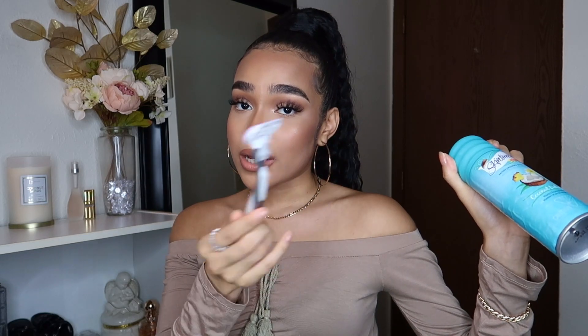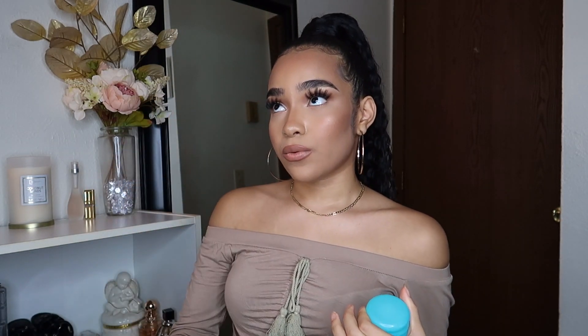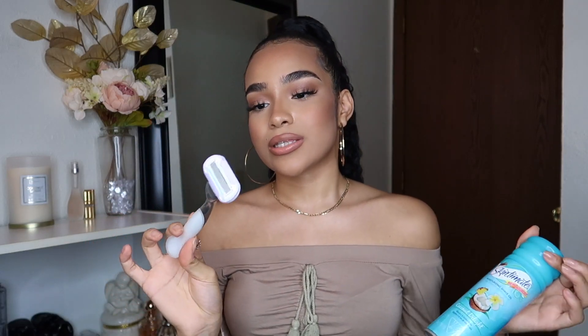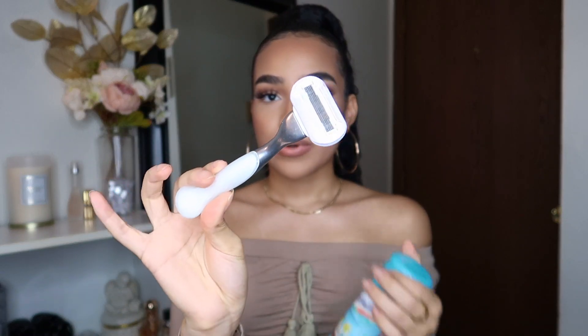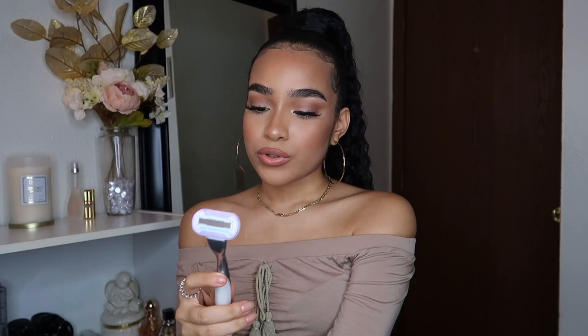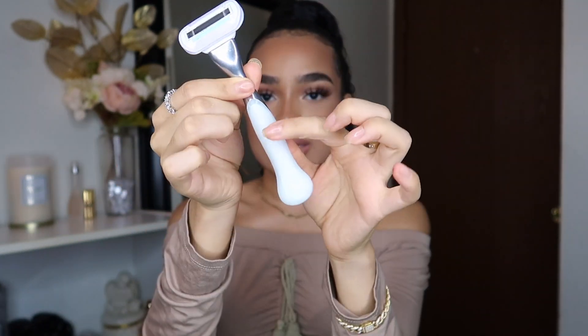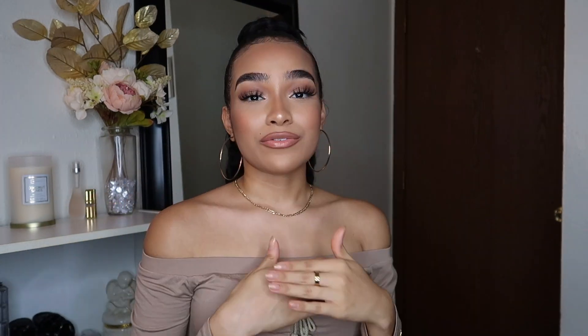For my armpits, I shave up, down, and side to side. For down there, she's really sensitive, so I mostly shave downwards and only go upwards once or twice if needed. The razor I use is the Gillette Venus — it's okay but doesn't work that amazingly. I've used better. It's not really worth the $10-$14 I spent. I like that it has a grip so it's less likely to slip, but the razor itself is just not all that.